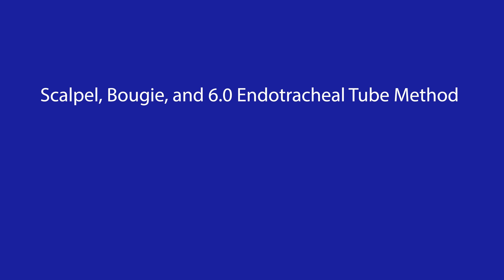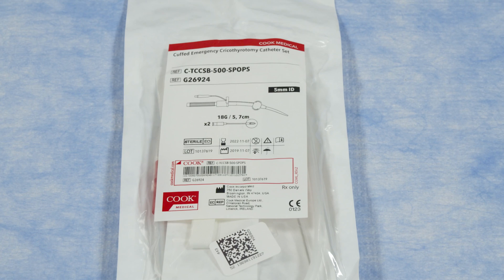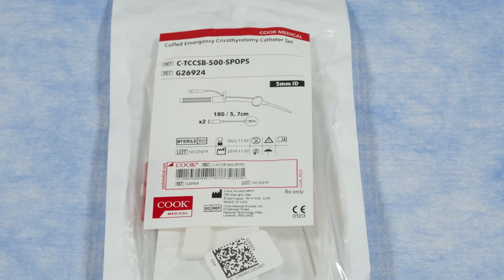We will demonstrate two techniques today, both involving inserting airways through the cricothyroid membrane using a small number of steps. These techniques are the scalpel, bougie, and 6-0 endotracheal tube method, and the cricothyroidotomy kit method. The scalpel, bougie, and 6-0 endotracheal tube method should be feasible in any hospital and even non-hospital settings where scalpel and intubation tools are available. It is the first method you should become competent at performing. The cricothyroidotomy kit method requires a special kit and not all hospitals or healthcare settings have this available.